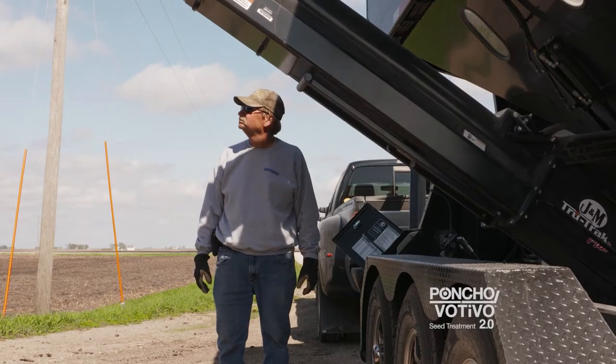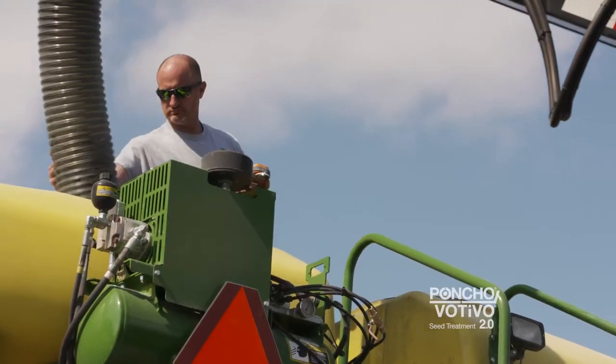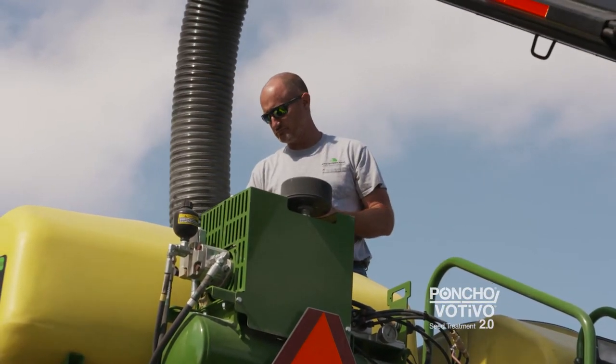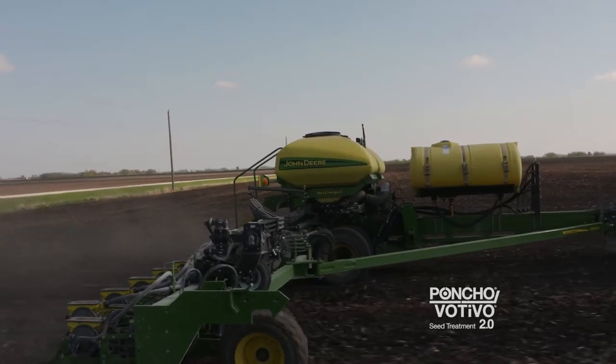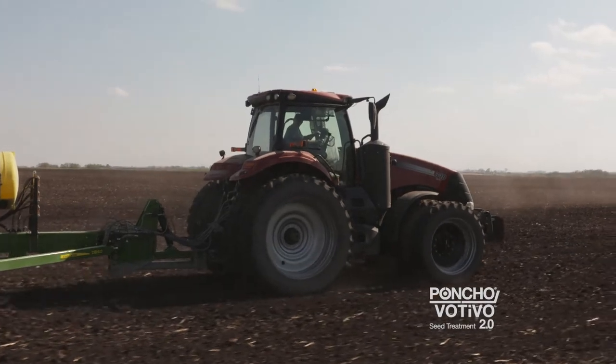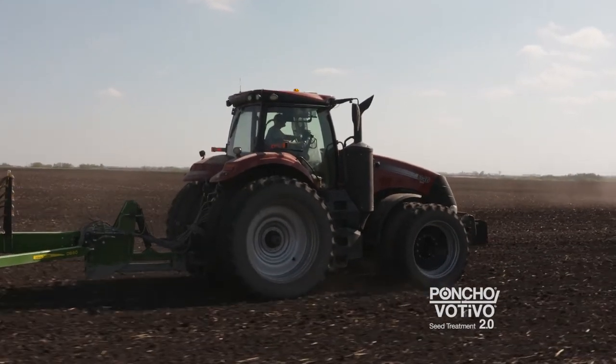We use seed treatments because we try to plant as early as possible. The early season root development is the majority of what gets the plant going and determines what it's going to be throughout the year. Anything you can do to improve what you've got early on is a huge improvement later in the year.